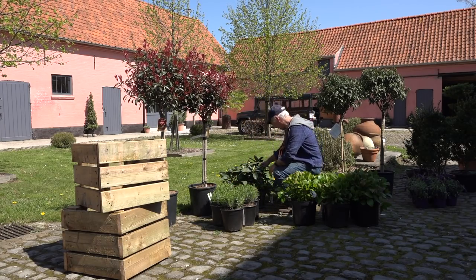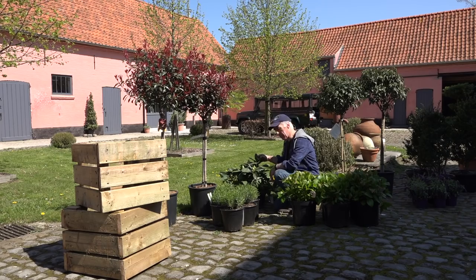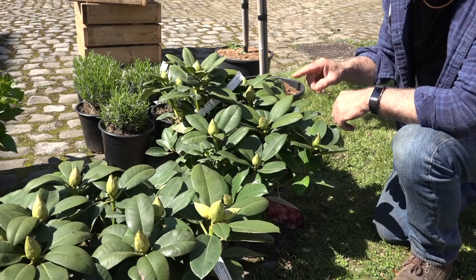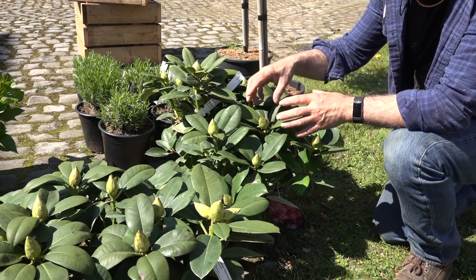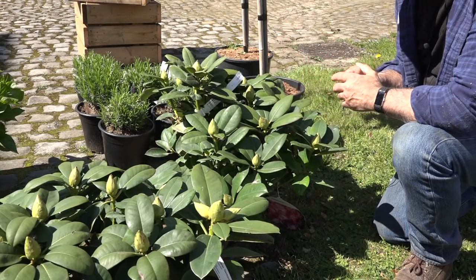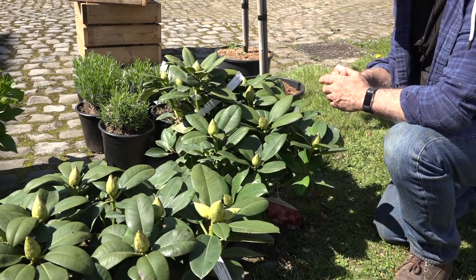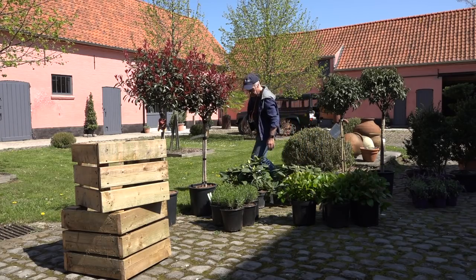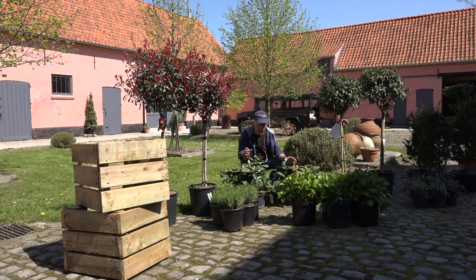A bit further down, I have what we call Rhododendron. Those are Rhododendrons and this specific variety is Rhododendron Germania. They create these big red flowers — really lovely plants. They become fairly big, around 2 meters 50 in diameter. Typically these plants are grown in forests, but they create these lovely, quite big flowers. It's a nice plant to have in your garden.